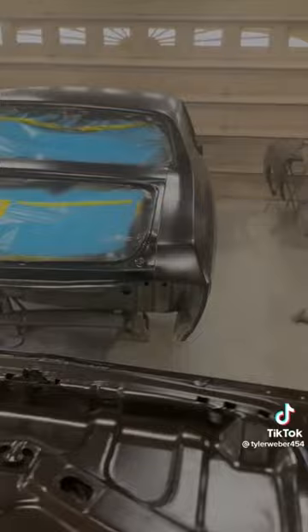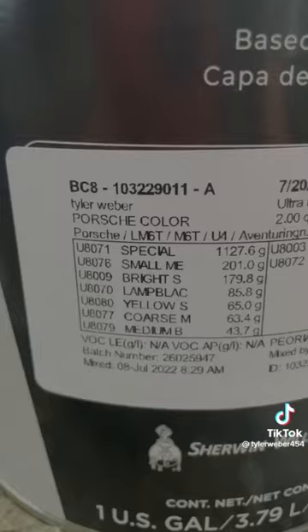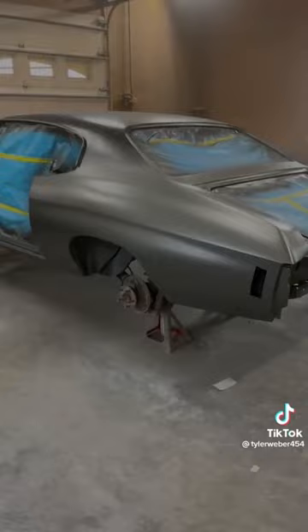Got all that sanded down from 400 to 600. Also, the customer changed his mind and we're going with a Porsche color — it's aventurine green. It doesn't really look that green to me, but that paint was $900 a gallon. I think it looks good though. I guess in certain lightings it looks green, but I think it looks cool.